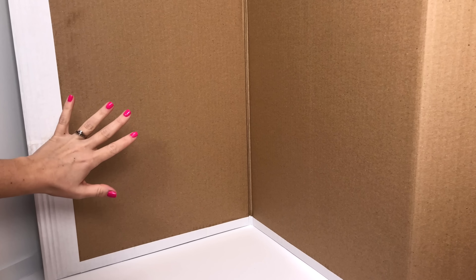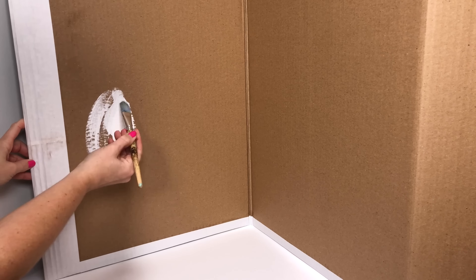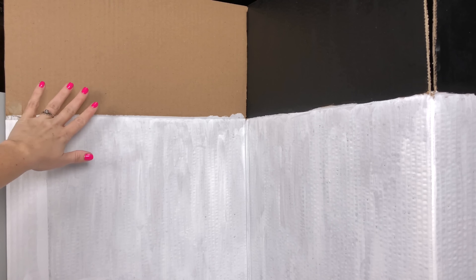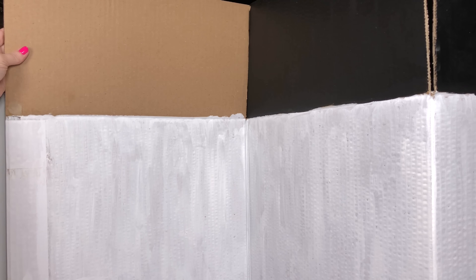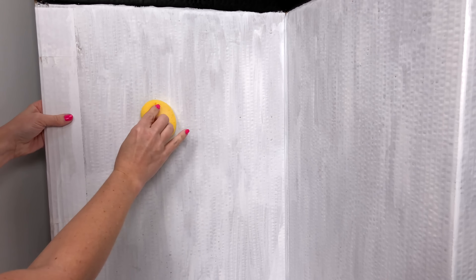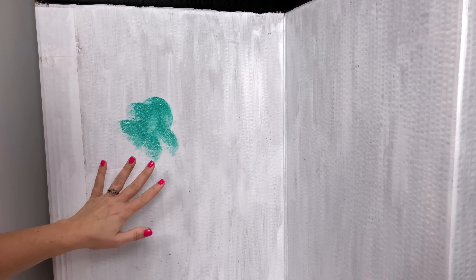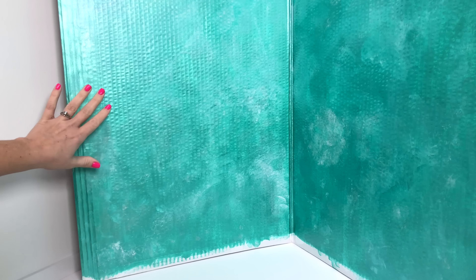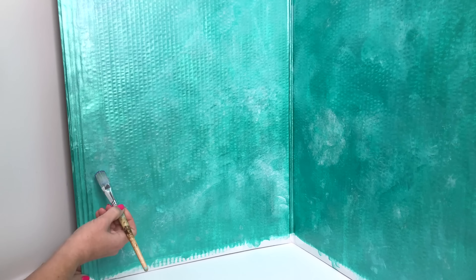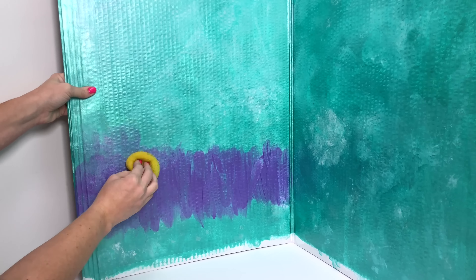Now I don't want to waste the backside, so I'm going to make this a double-sided backdrop. I'm giving the walls a base coat of white, but I'm painting the top flaps black — I have an idea for these. I want the wall to have an uneven, textured look, so I'm using a sponge to cover the entire wall with this teal color. Now I'm adding a little ombre effect to the bottom portion of the wall, painting on a layer of purple, then going over it with my sponge to blend the colors.